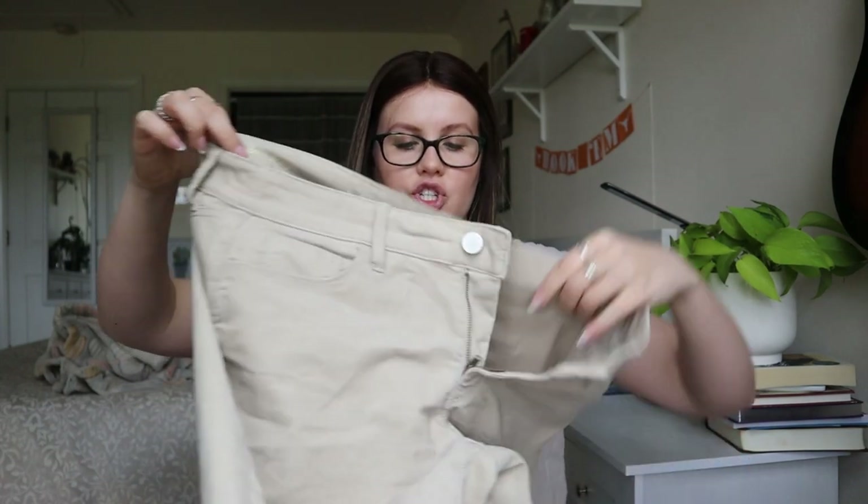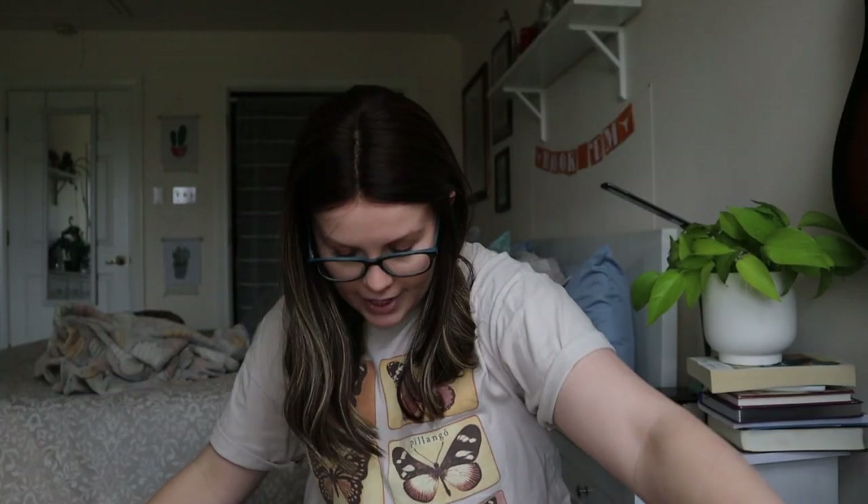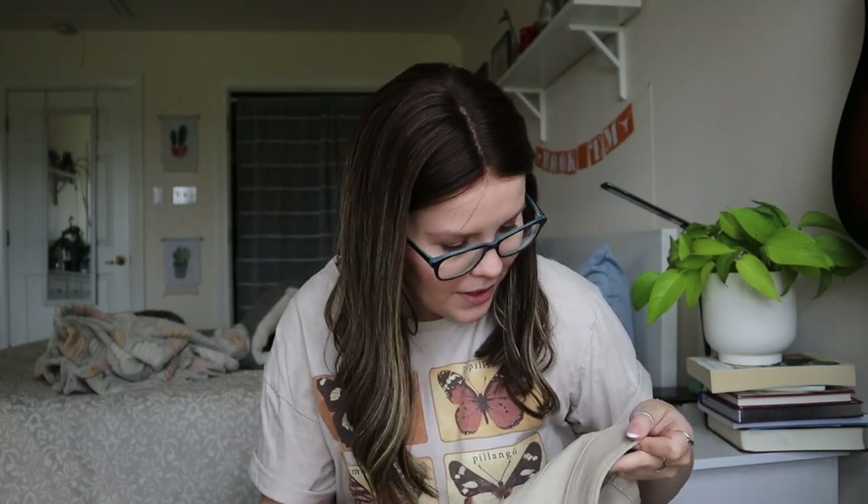Next up we have an Ann Taylor Loft size 8 Modern Straight corduroy pant in a tan color. I'm seeing a little bit of dirt marks on the back and maybe some red marks. I could try and wash these — a lot of people do like corduroy.